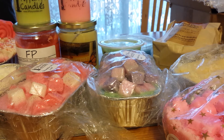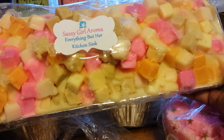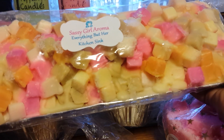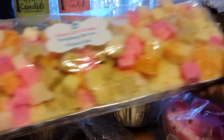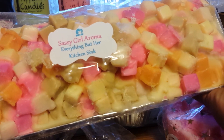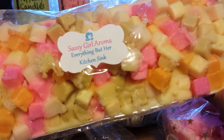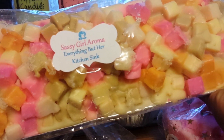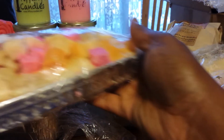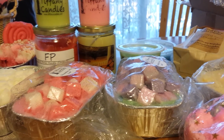Now this one back here — what can I say that I haven't already said? This smells so good and I haven't melted it yet. The reason is I had a couple of chunks in my stash, but I'm just about done with those chunks, so I'm going to be cutting into this soon. This is from Sassy Girl Aroma and this is Everything But Her Kitchen Sink. Amazing. Once I get started talking about this, I go on and on, and we don't have time for that right now.